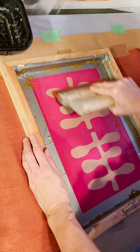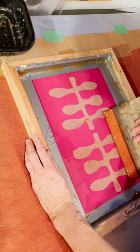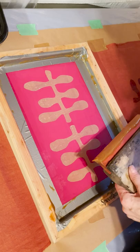This is the screen that I'm using for the linen. This is my own graphic image. I'm pulling the paste through the screen. This is an iron rust paste that I've used for this particular process.